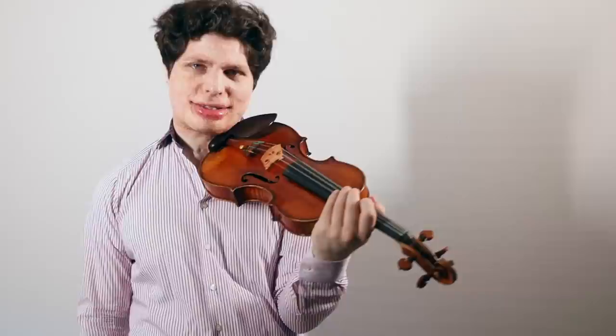Hi everyone, this is an Ask Augustine video. It's been a while since the last one. Today I'm going to answer the question: how do you play cleanly? Something I've actually gotten a number of times over the last few weeks or months, and there isn't such a simple short answer to it, because what we mean with clean violin playing has many components to that.